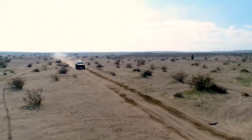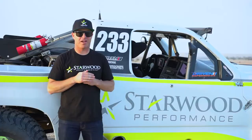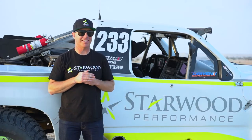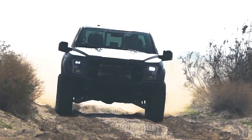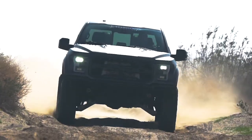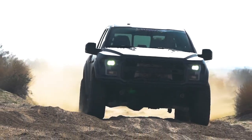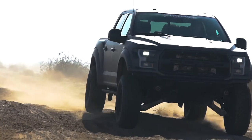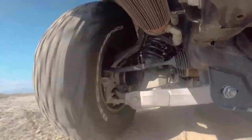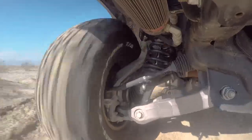We then moved over to the whoops. The whoops section here at Plaster City is pretty rough. We were taking the stock Raptor through there at about 50 mph and it was pretty maxed out at that speed. The Stage 2 Starwood Performance Raptor through that section was doing almost 90, just floating on top of these things. That's really where we shined — the threshold for our Raptor was so much higher, and it's a testament to the testing that we've done.